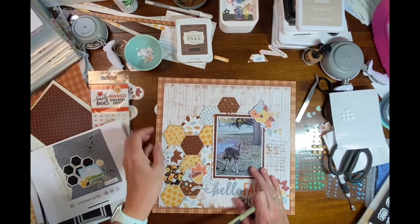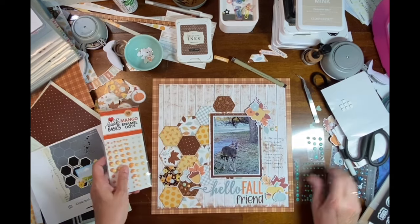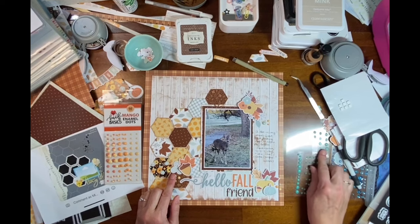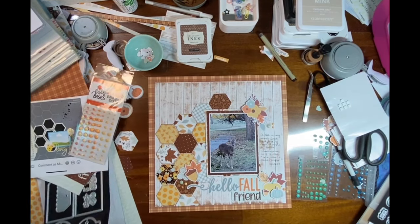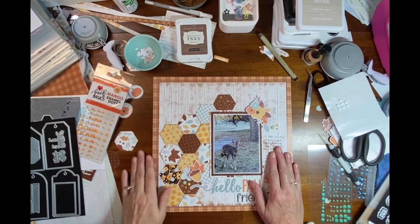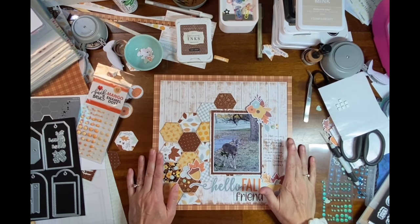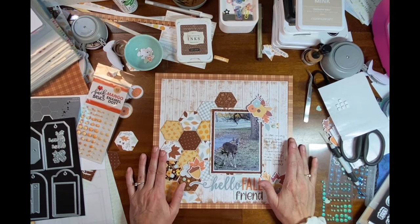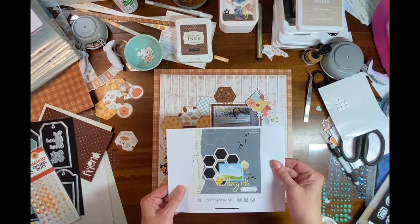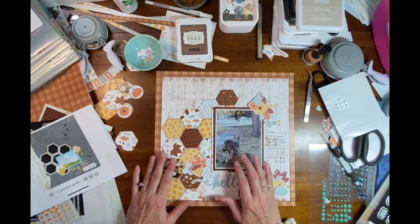We live out on a ranch in the country so we get a lot of deer. I used some enamel dots — the Mango ones from Keep It Simple — and then just some from my stash that matched; they're the last of them and I'm really glad to use some of my stash up. I also used the tag die. I'll link everything down below, and I'll also link everybody else in the hop. I'm new to this hop and I'm excited to see everyone else's take on this wonderful sketch that Brandy Joe created. I hope you'll use the sketch too and create something fun — thank you so much, bye bye!